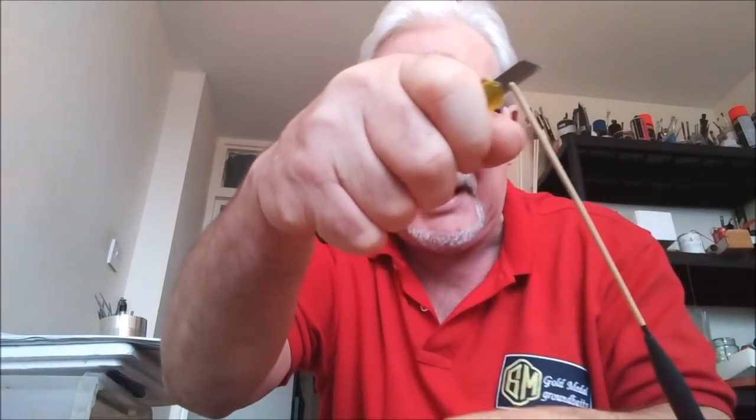How do we whip the eye on? Quite simple. What we do first of all, we cut into it — we create a small split. Careful I don't cut my fingers. Only a small split. And what we do now, we get our cotton.